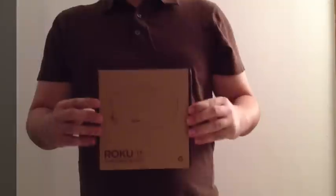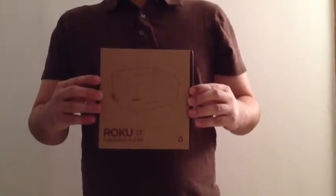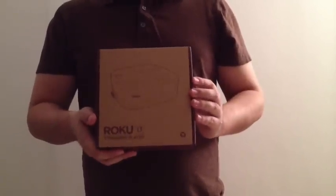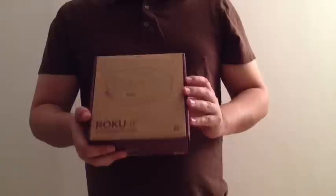Greetings, unboxers! This is Matt with itsunbox.com. This is the first unboxing in, like, three years. So we're back with a Roku LT streaming media player.